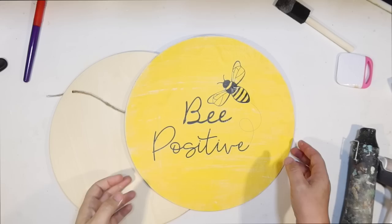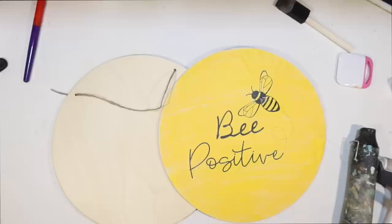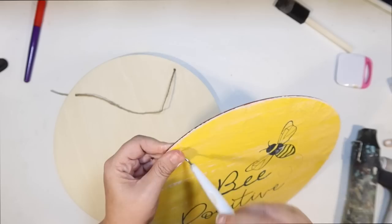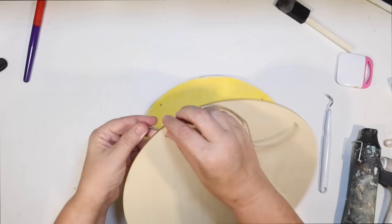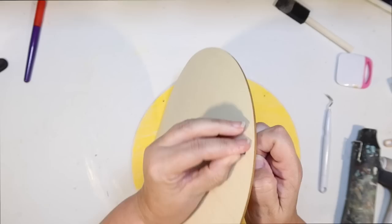I thought it was too warped and too thin after that, so I was definitely going to have to double up on my wood rounds to make it a thicker sign and get rid of this warp. I'm going to use my Cricut weeder to poke some holes through the bag, because I want to make sure the holes on both wood rounds line up before I glue them together. Important step.